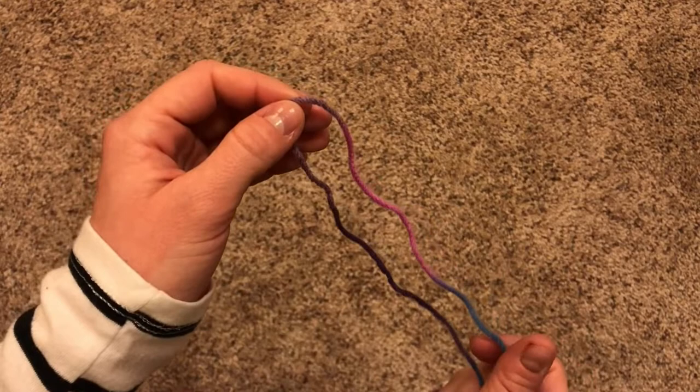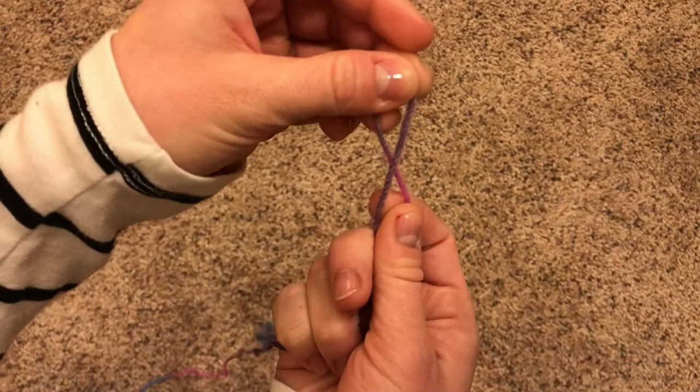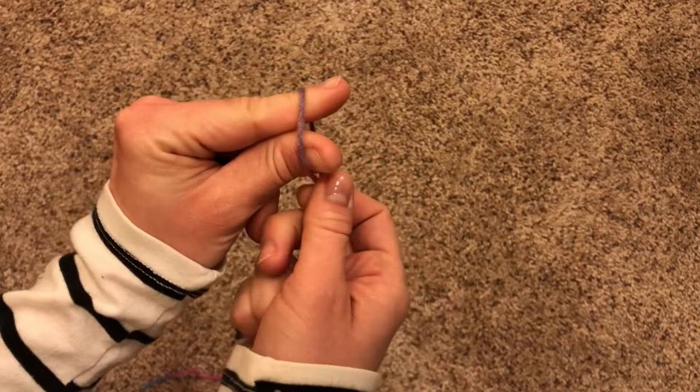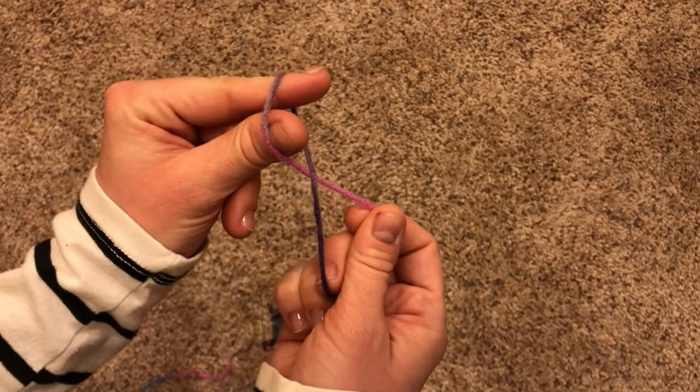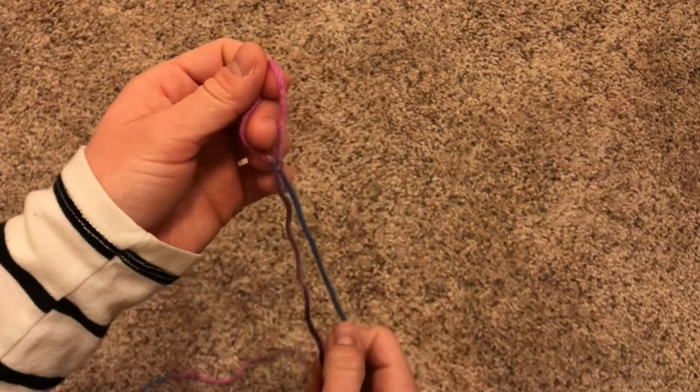Now that we've decided where we want to start casting on, we're going to make a slipknot right at that point. The way I do it is I take my finger in the yarn and twist it so that there's a little X right there. You can hold onto the X as you put your crab pinchers right through there. Make sure you can still see where the X is. Reach over the top, pinch the yarn there, and pull. Ta-da! You've got a slipknot.